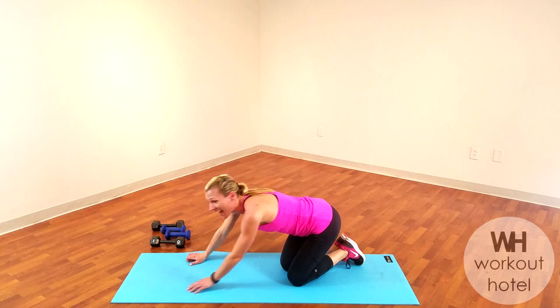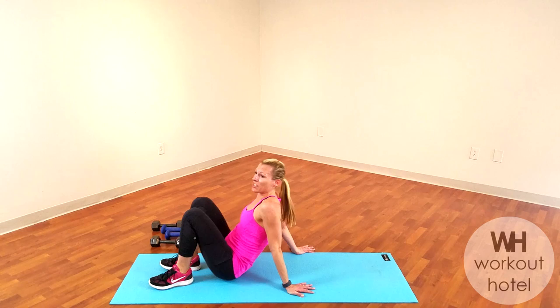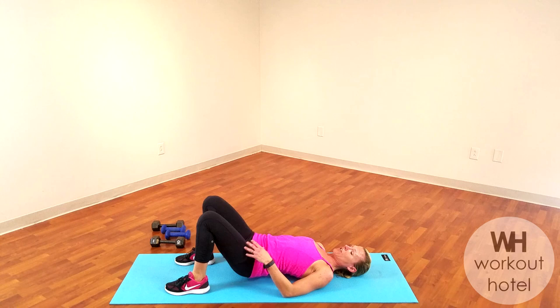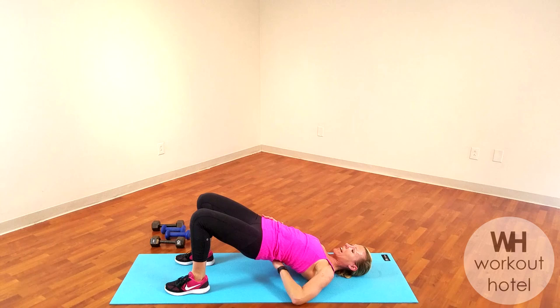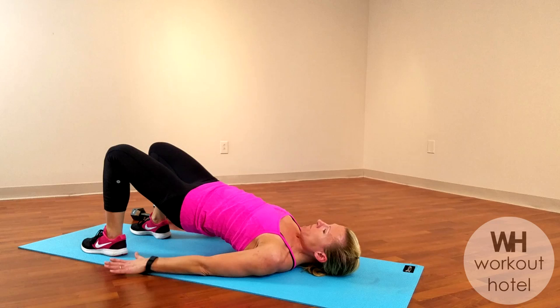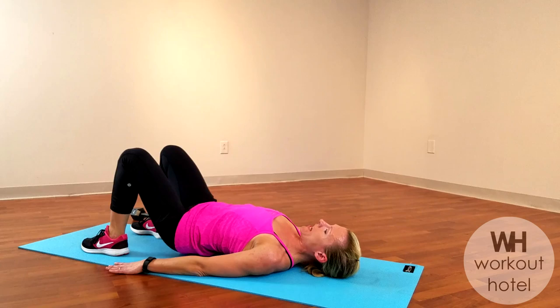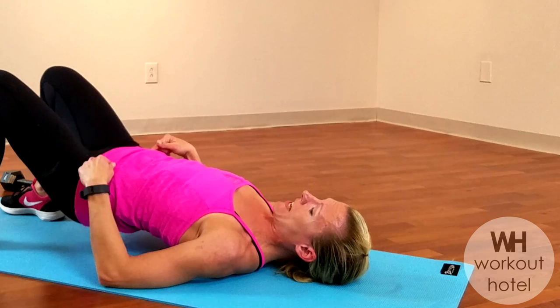Excellent job. We're coming down for some ab work, some core. Let's begin with some bridges — lying on the floor, heels are under the knees, press the palms down, and come right up. Squeeze the butt and lift. Great exercise for glutes, hamstrings, the low back, the erector spinae, and your transversus — that imaginary belt, the muscle that wraps around your core. You have to work everything, front and back. Four more: squeeze the booty up, three, hip bones want to be even, two, last one — hold this one up.